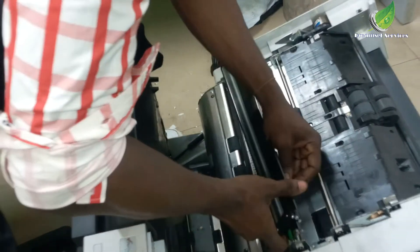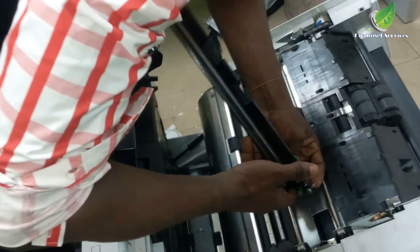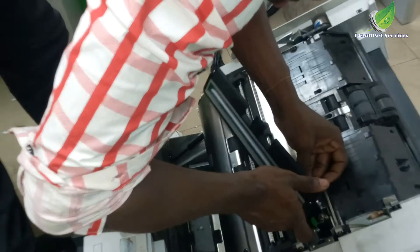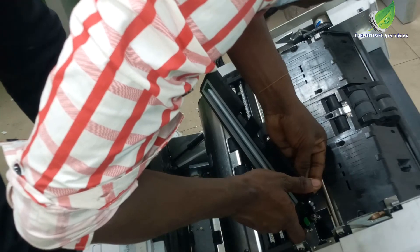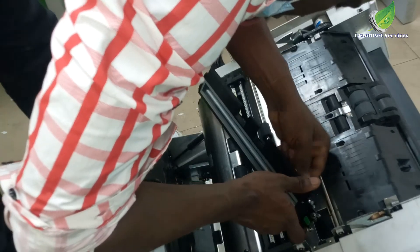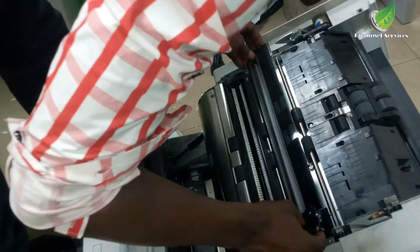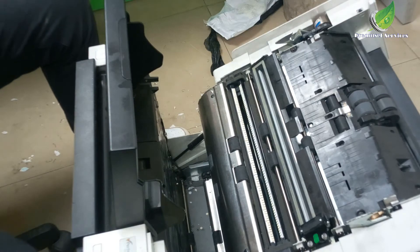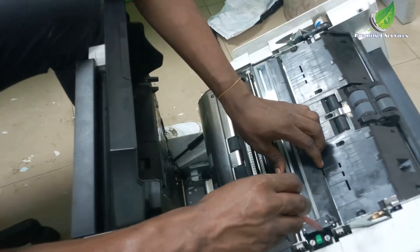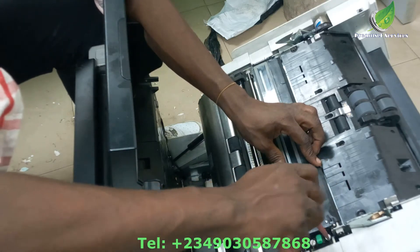Gently remember to clip the cable that is attached to the motor — the motor that is on top, on the side of the imaging glass. After this, I'm going to put the imaging guide back in its position.